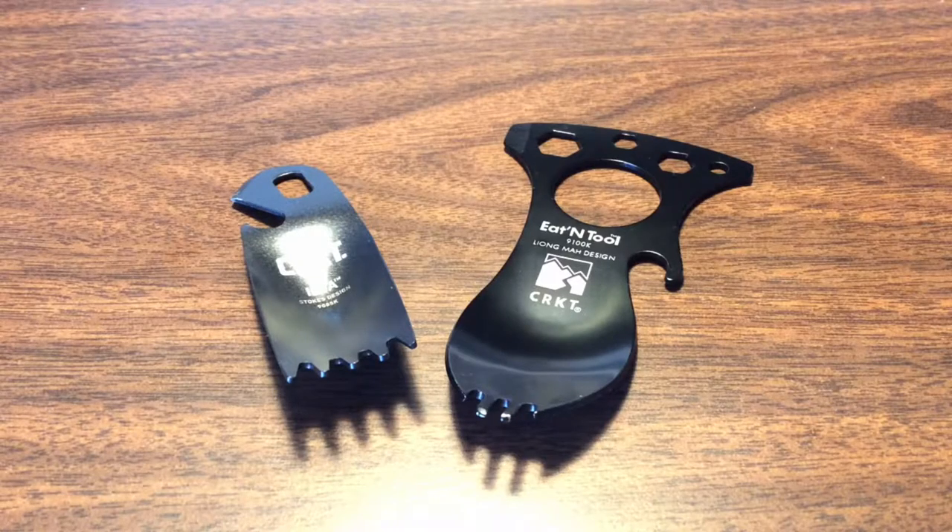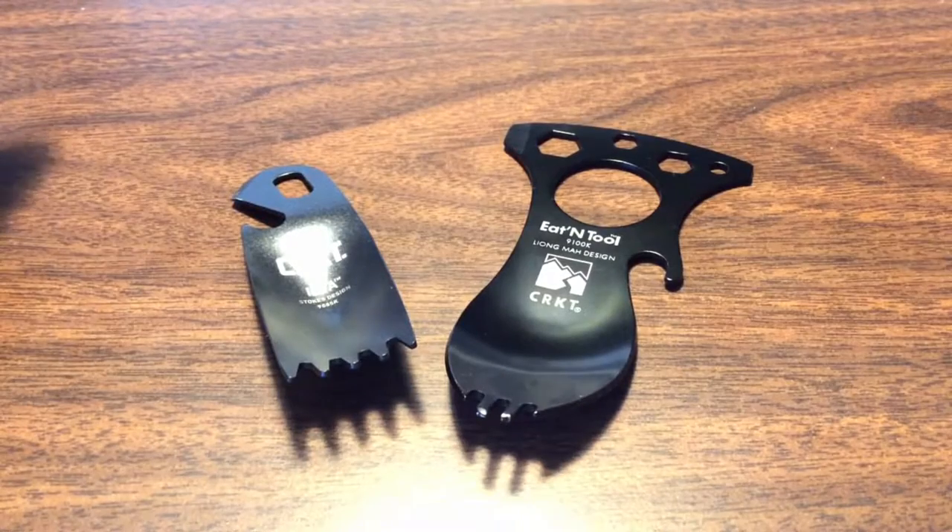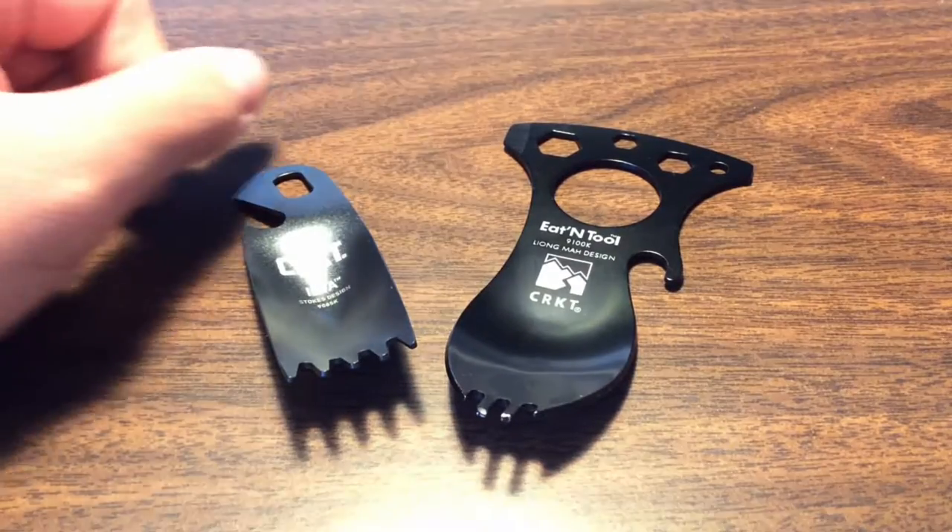Hello everybody, this is PokeBrandon. Today we'll be looking at two CRKT products — two portable utensils for camping, lunches, or anything like that.